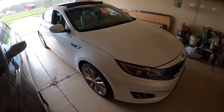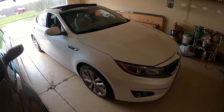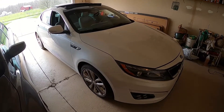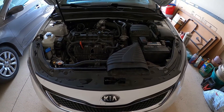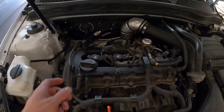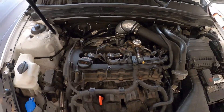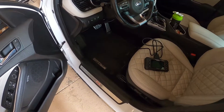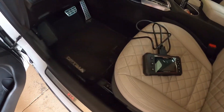Hey guys, today we'll be working on my 2015 Kia Optima SXL Turbo. We'll be adjusting the wastegate voltage. I just ran the car for a couple seconds and turned it off — that should allow the wastegate to set itself at its home position for the reading. There are a couple different methods you can use to read the voltage.